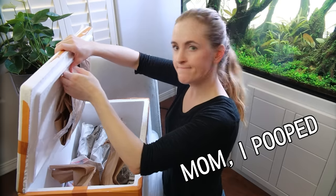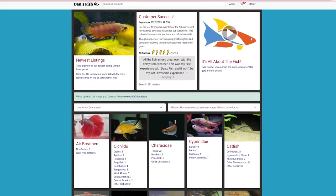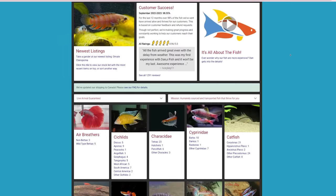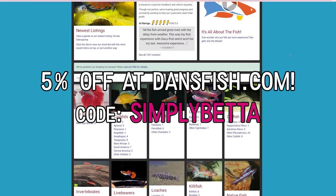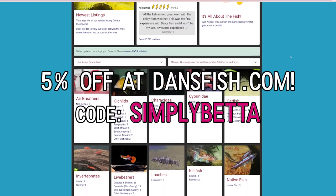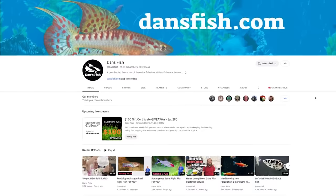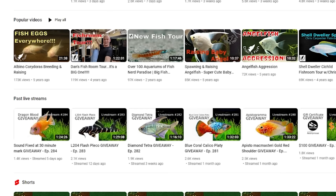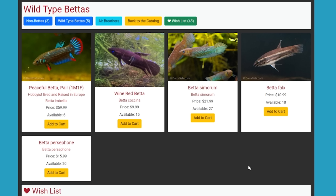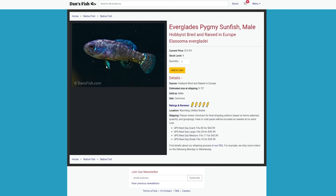I've chatted with Dan's Fish and my viewers can get five percent off a purchase of live fish shipped directly to you if you use the code simplybetta at checkout. Dan's Fish is awesome — the Dan's Fish channel is not only full of great fish nerd info but also frequent live stream giveaways. He currently has some cool wild betta species on the website and oh my god, pygmy sunfish — whoever has those, oh my gosh, I would have gotten some of those.